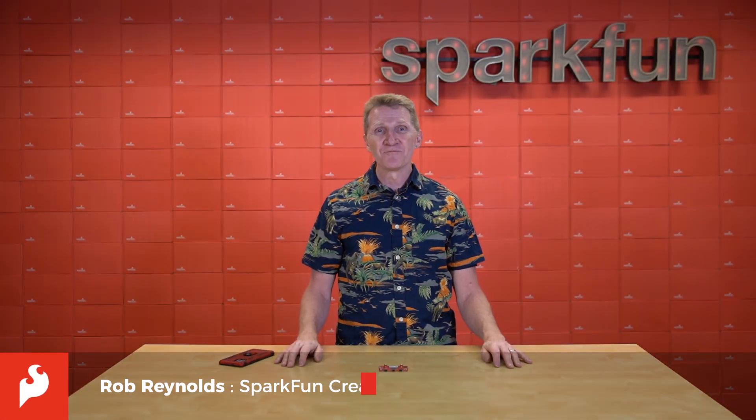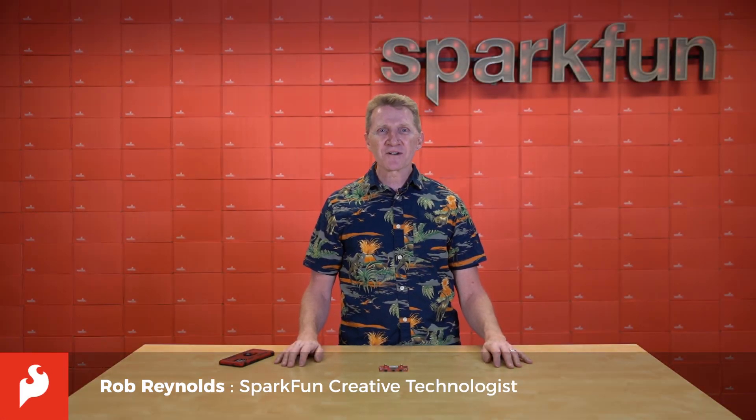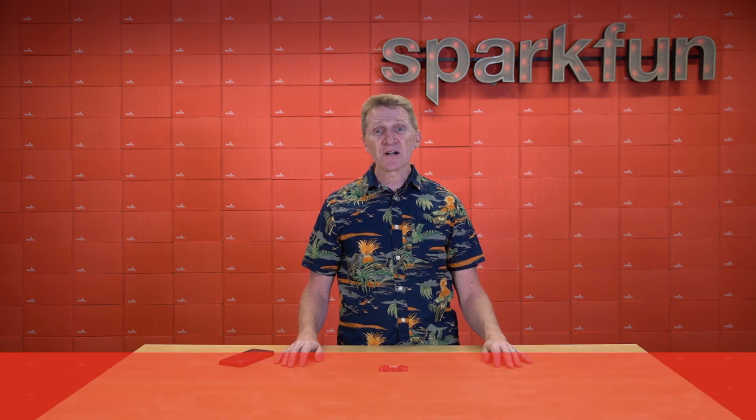Hi there Spark fans, Rob Reynolds here. Recently we released the new SparkFun LTE GNSS Sera R5 breakout.